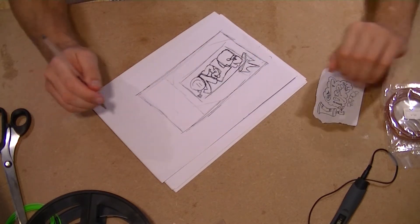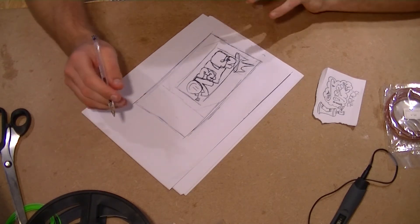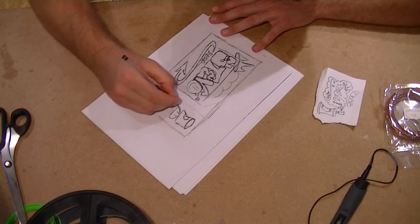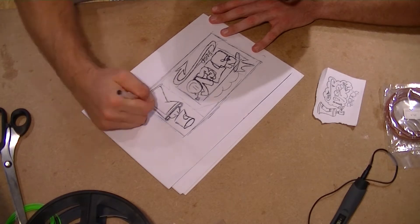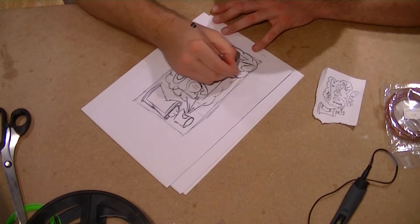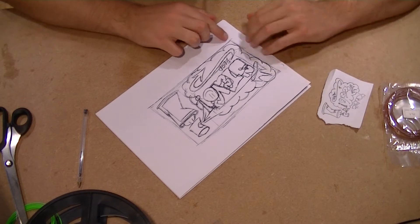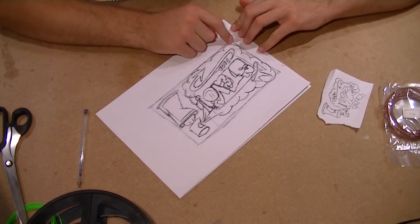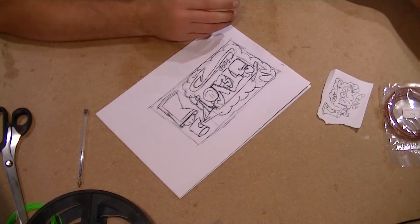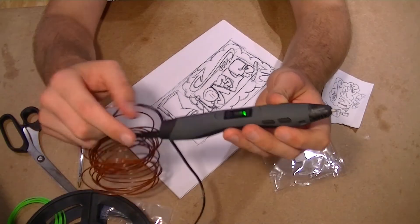So once I've drawn it out with a 3D pen, I do intend to add more detail to it. But for now, let's just try and keep it relatively simple. So I'm going to give it a try in a moment and 3D print the filament straight onto the paper and hope that it doesn't stick. I don't know if it will, I don't know if it won't. So we'll give it a moment, let the pen heat up and then we'll give it a try.